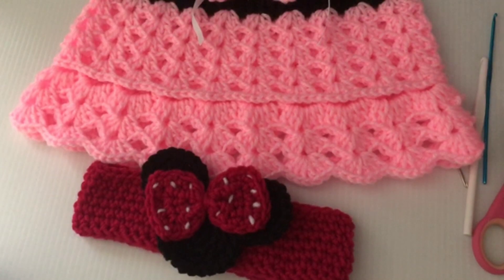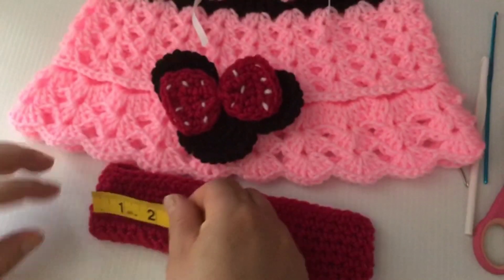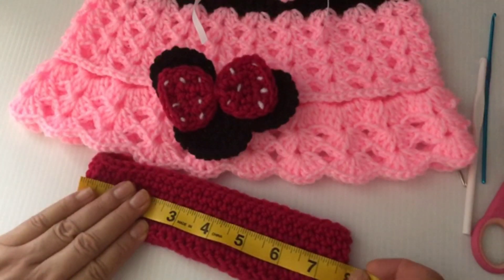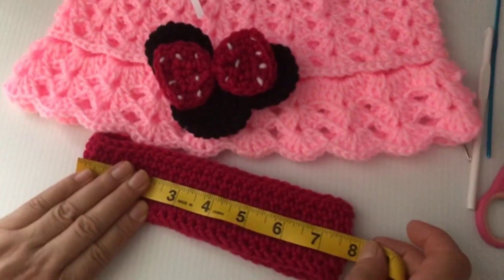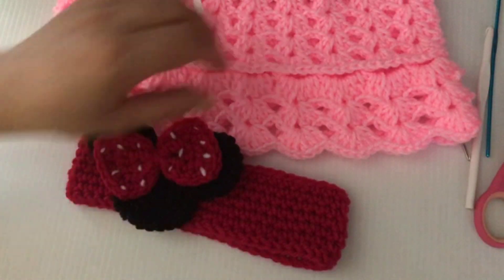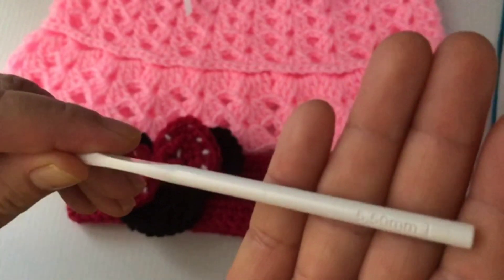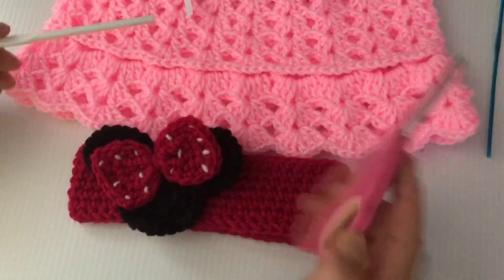In this video I will show you how to make the headband that goes with the skirt. It's about eight inches long and we will be using a 5.5 millimeter crochet hook and of course scissors.